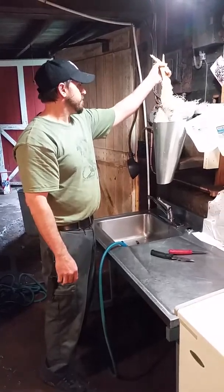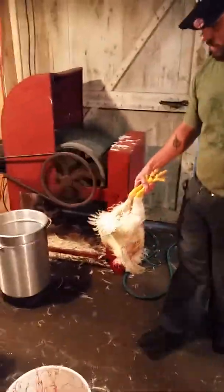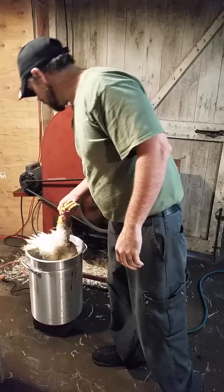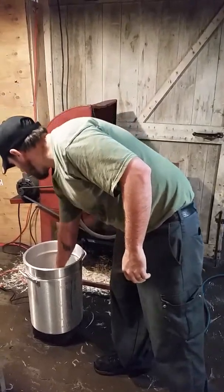Then you can take the bird — it's ready to be dunked. We dunk it in water that's about 160, maybe 150 degrees — might be a little bit too cool — so 160. Dunk, get the feathers off.